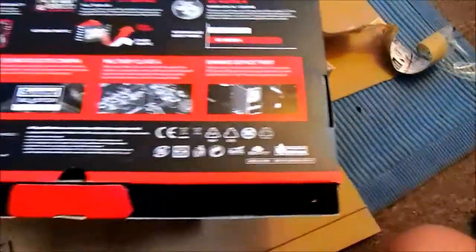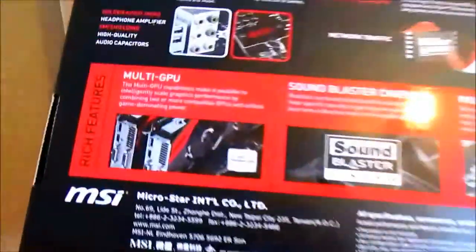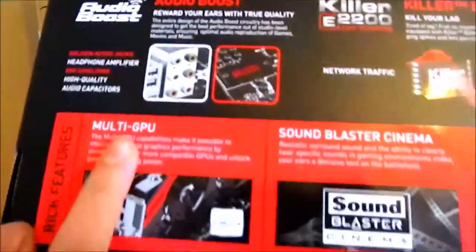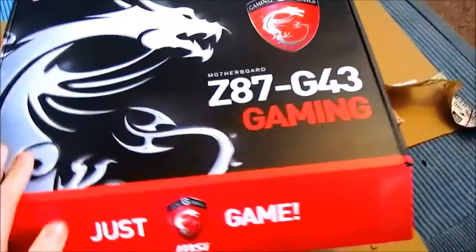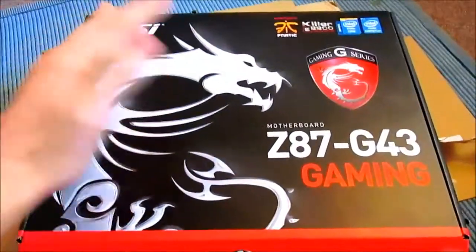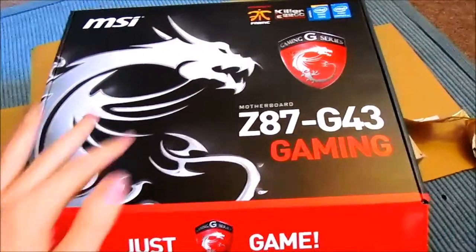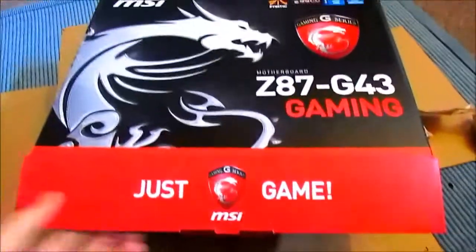Please be aware that this isn't the G45 or the GD65 higher-end motherboard, so don't expect to get too much out of this. Although it does come packed with some great features such as Audio Boost, which gives you high-quality audio through EMI shielding. The actual motherboard itself is absolutely amazing. It's got sort of a perforated feel to it — like you can feel the individual images themselves. It's really weird to describe; you'll have to get one for yourself to try it out. We've got the Just Game logo here.